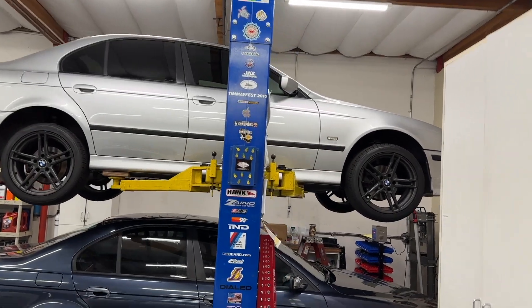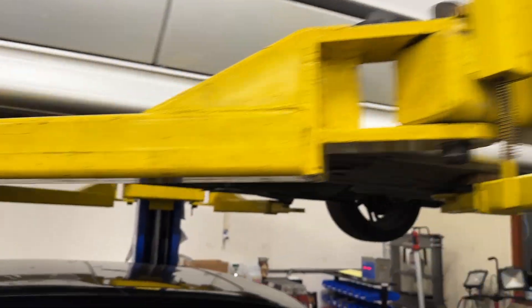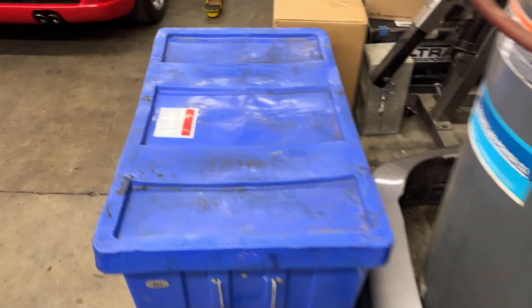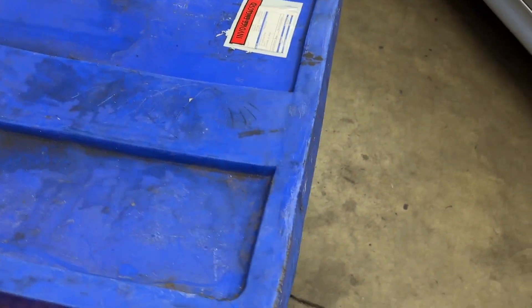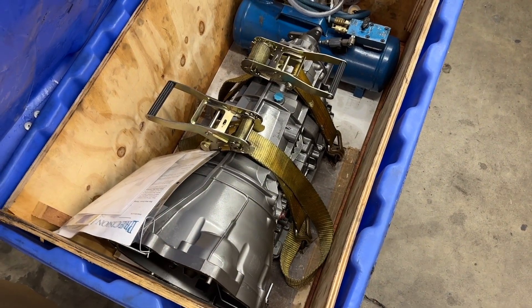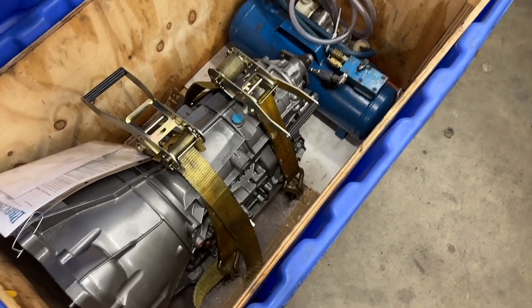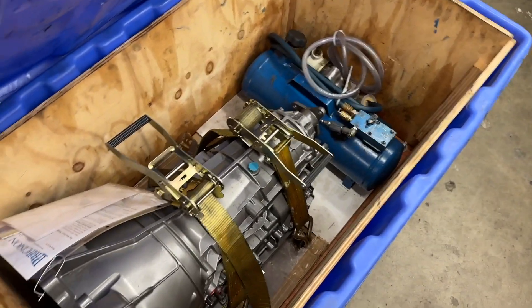We've got the 525 up on the lift now because the rebuilt transmission arrived today — that's going to start going in on Monday. The timing chain guide car out back is running beautifully, sounds great, and there are no DME codes. Several other issues with the car remain, but that's so far a big success. Here's the five-speed auto — 5HP24, or I think 5HP19 for the 525. It's got the bleeder/evacuator, so we get to use that.